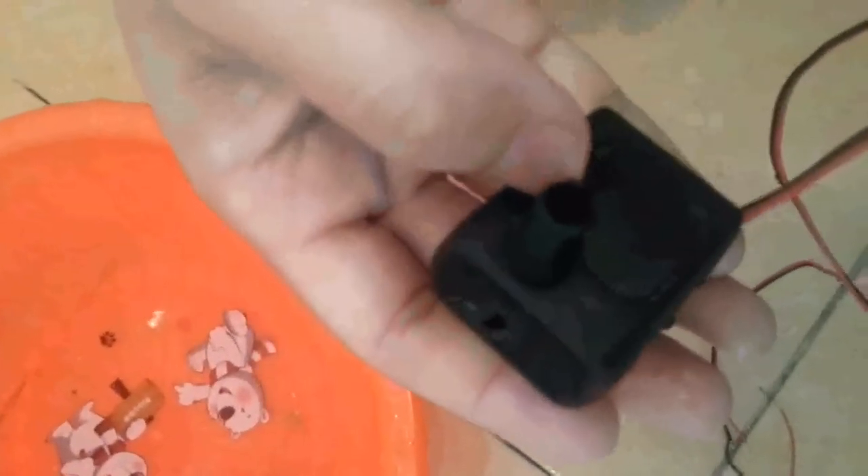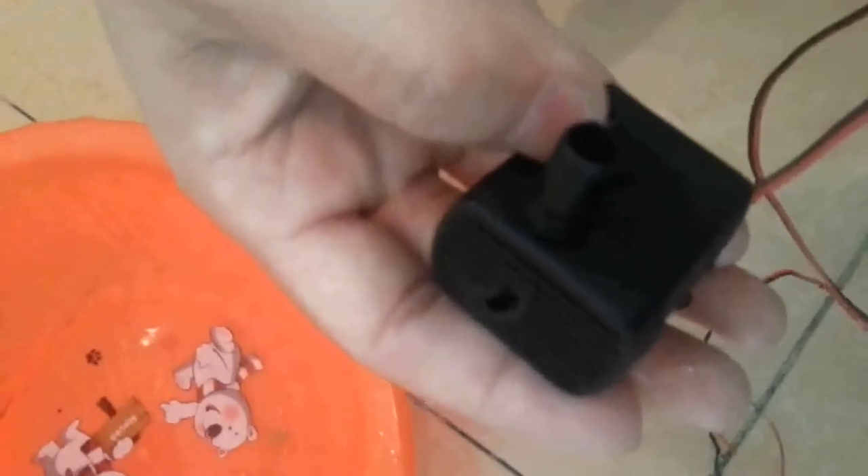By the way, its inlet is inside the pump body, so you can filter the bigger articles.